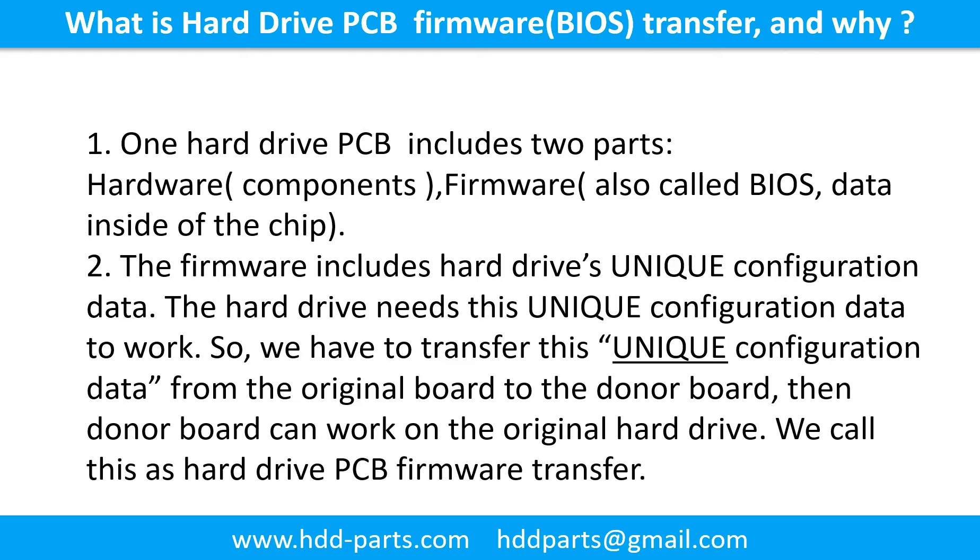What is the hard drive printed circuit board firmware transfer and why? One hard drive printed circuit board includes two parts: hardware and firmware. Hardware means the components and the printed circuit board. Firmware, also called BIOS, is the data inside of the chip. The firmware includes the hard drive's unique configuration data. The hard drive needs this unique configuration data to work. So we have to transfer this unique configuration data from the original board to the donor board — then the donor board can work on the original hard drive. We call this the hard drive printed circuit board firmware transfer.